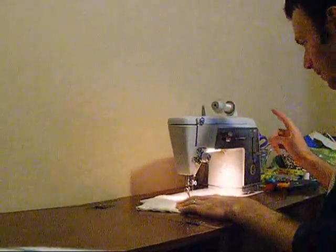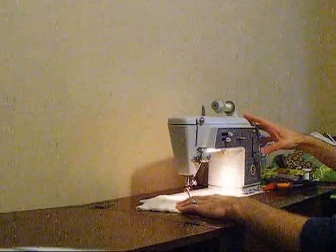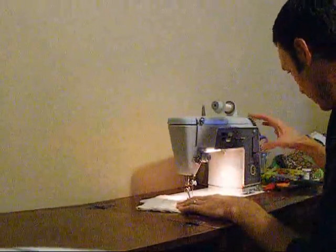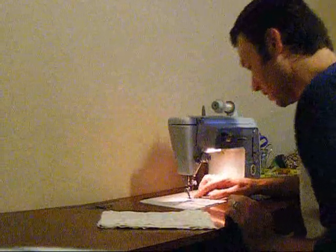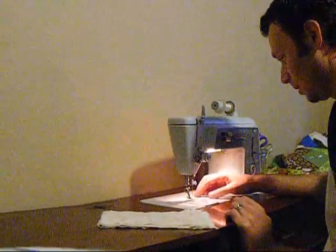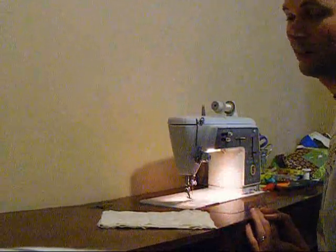So I have my machine set for regular stitching — that's probably not going to work so well. I've got a regular plate in with my feed dogs up, which is probably not going to work very well either. Something tells me I need to go through my bin of goodies.